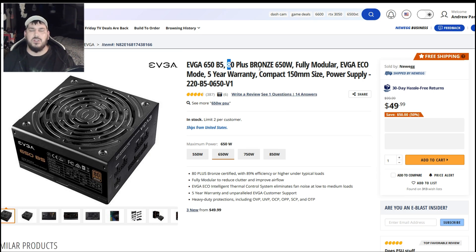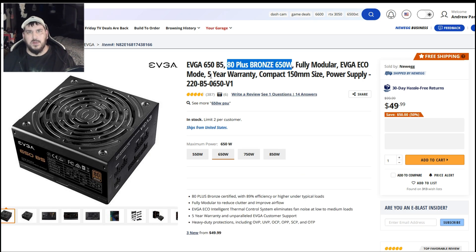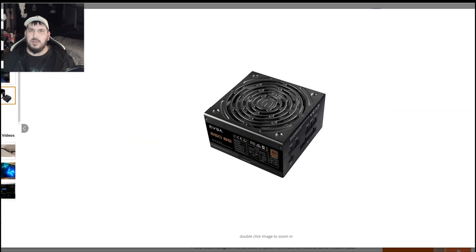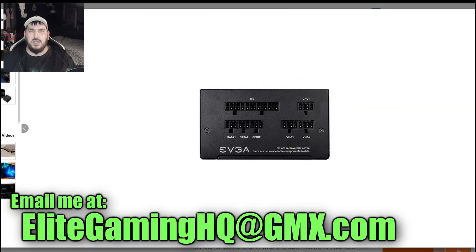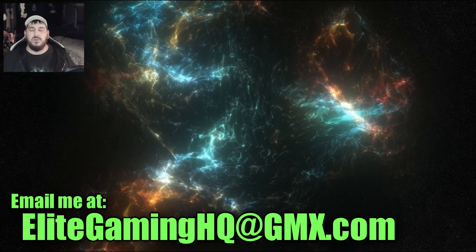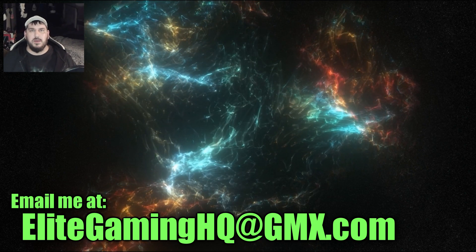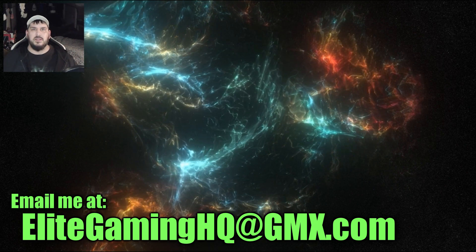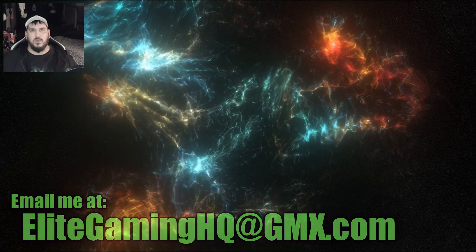If you have any questions at all, put them down in the comments below — I will answer you or one of the members of the community will. If you need a computer built, message me at EliteGamingHQ at gmx.com. I also have a service where I work with you to find the best components so you can get the best PC for your money and still build it yourself — a consultation, for example. My name is Andrew, this is Elite Gaming HQ, and I hope to see you guys in more videos in 2022. Thanks for watching!